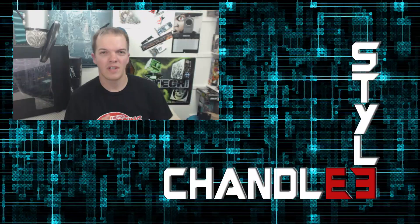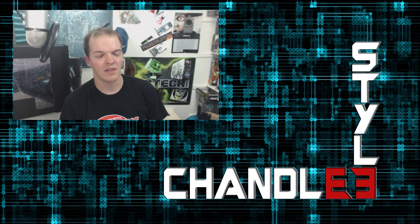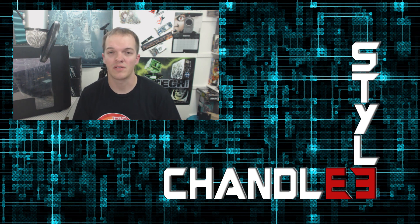Hey BitPhoenix, thank you again for sending me this case — I really do appreciate the opportunity. You're one of my favorite case building companies.